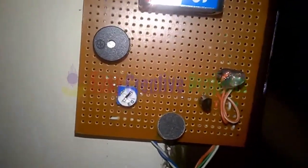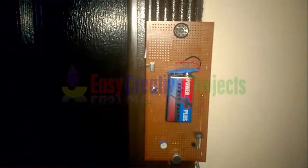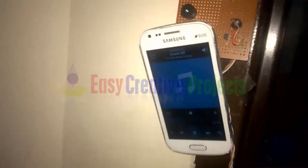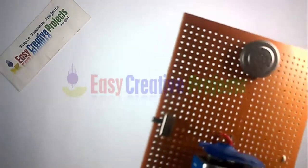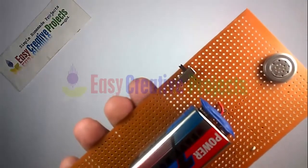Connect mic with second phone. Hello testing. Hello testing 1, 2, 3, 4, 5.